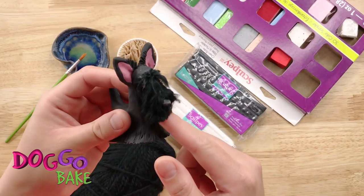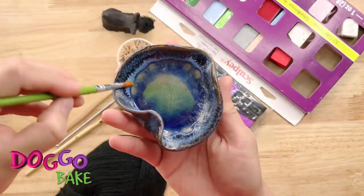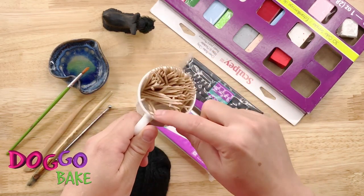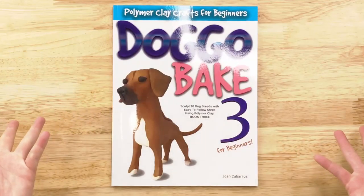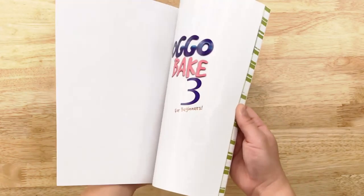Preparation. We will use some black yarns, baby oil for brushing, and any stick with a rounded tip. You'll also need toothpicks for stability and texturing. And of course, the polymer clay. Doggo Bake Show, Doggo Bake Books — and the Scottish Terrier will be found in Doggo Bake 3.